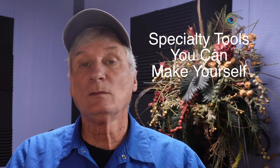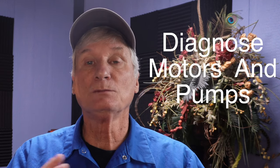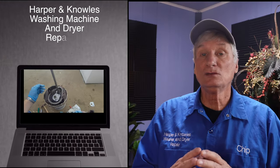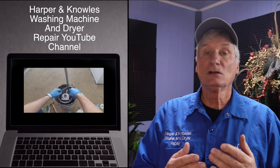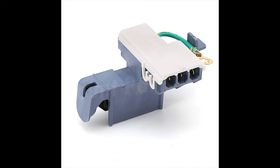Step four: build specialized tools. Take your tool kit to the next level by building specialized tools like a washing machine motor tester, dryer motor tester, and pump motor tester. These devices can help you quickly and easily diagnose problems with motors and pumps, saving you time and money. The Harper and Knowles YouTube channel can be a valuable resource for learning how to build these tools. You'll also need an assortment of safety switch bypasses, and we have a video for that.